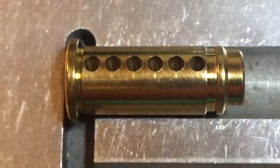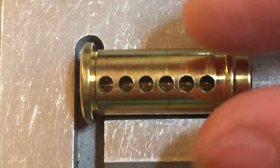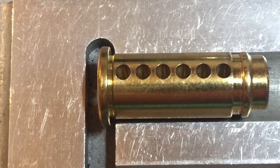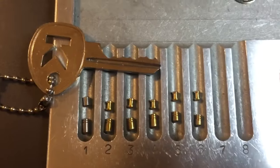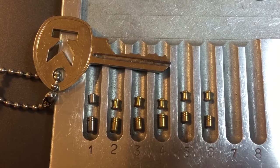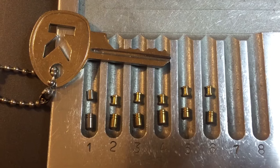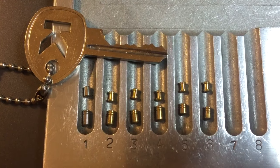Moving over to the core, we see nothing special, which in and of itself is a bit of a disappointment. On similar locks to this, I have seen counter milling in the core and also extra hardened inserts for drill resistance — I don't see that here. But overall, even without those features, it's still a pretty competent lock. That's all I have for you on this Kryptonite model 851196. If you have any questions or comments, please put them below. If you like this video and would like to see more like it, please subscribe. And as always, have a nice day.